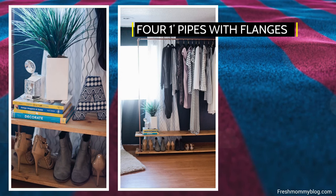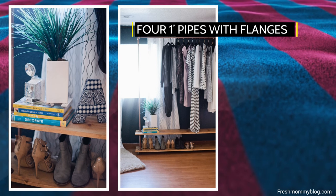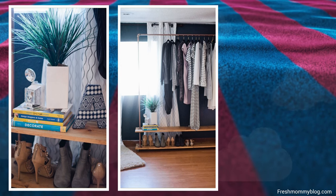You'll need four 1-foot pipes with flanges on both ends forming a dumbbell shape. Screw them near the corners of the bottom and top shelves. Finally, attach four casters under the bottom shelf.